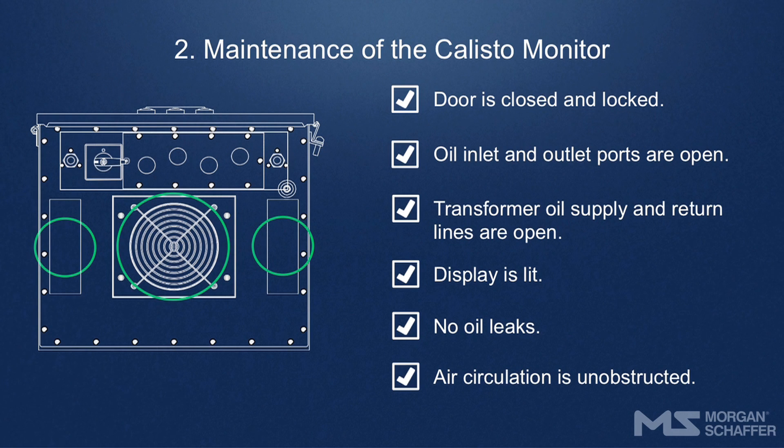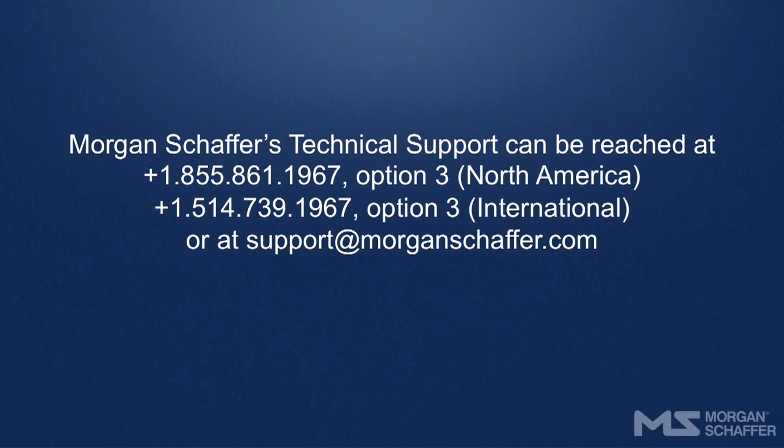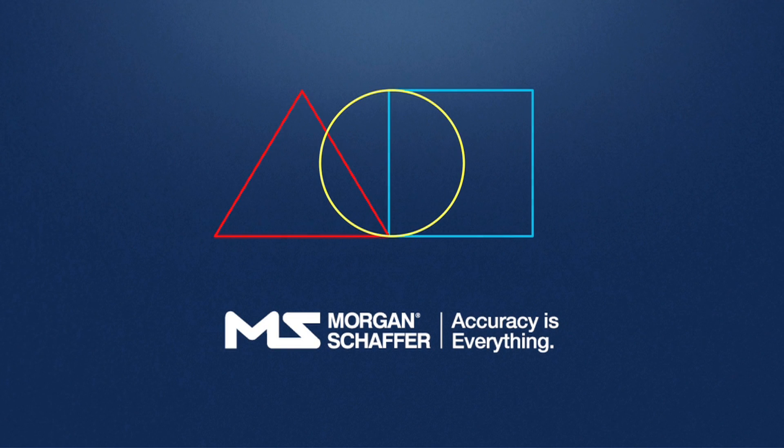The vents designed to allow air to circulate below the unit should be clean and unobstructed. If necessary, use compressed air to clean the vents. This concludes the instructions for maintaining a Calisto II online DGA monitor. For more information, please contact Morgan Schaefer's Technical Support Department. This video was produced by Morgan Schaefer — accuracy is everything.